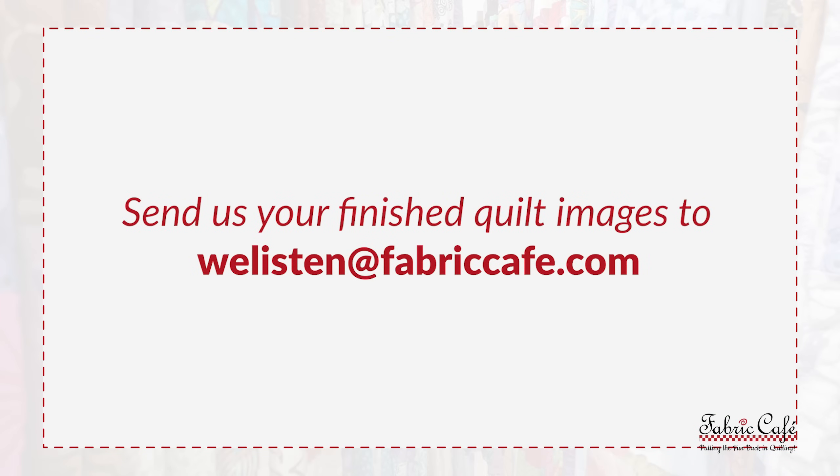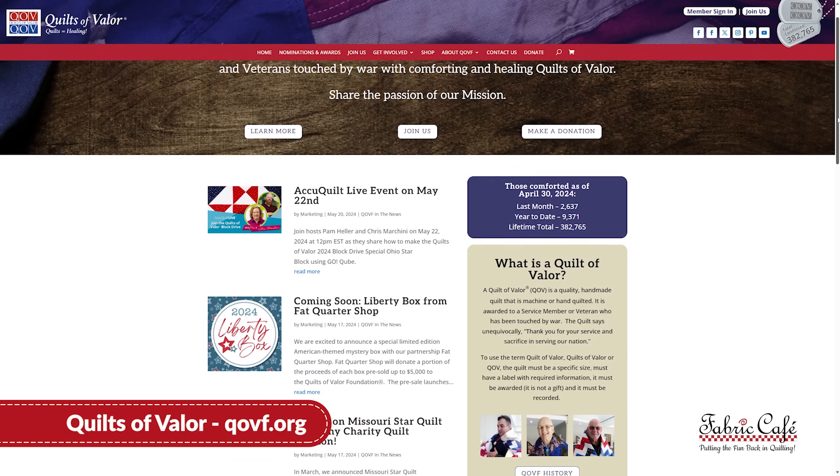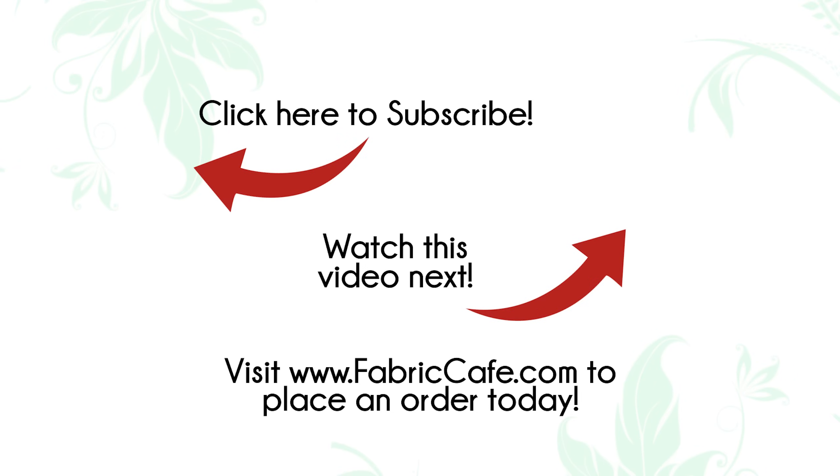Leslie, thank you so much for sharing your quilts with us. We love seeing these quilts and would love to see yours — send it to us at welisten@fabriccafe.com. We want to thank all of you out there for using our three-yard quilt patterns for donations and quilting. If you would like to know more about Quilts of Valor, visit their website at qovf.org. And if you want to see more patriotic inspiration on quilts, be sure to check out the video that pops up. It's Donna Robertson and Fran Morgan — thanks for quilting!